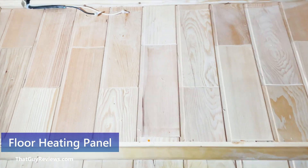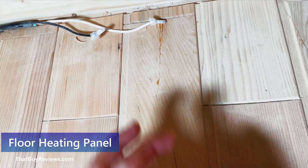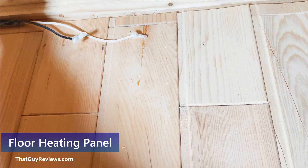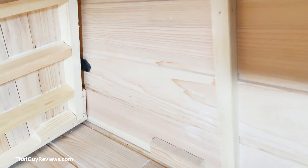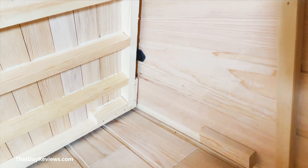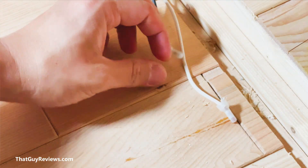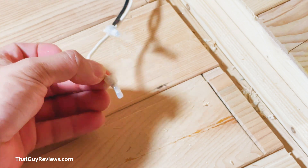I was able to remove the bench and you can see this is the power source that I'd have to connect to. There's an outlet at the side of the sauna behind the bench — that's where everything is going to go. Since there's already existing wiring and we're replacing them, these caps are going to need to be cut off and we'll have to rewire them.